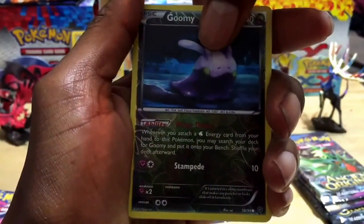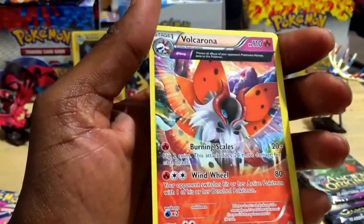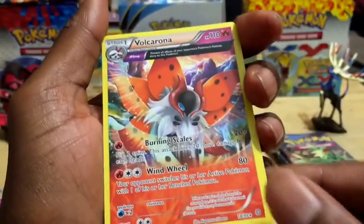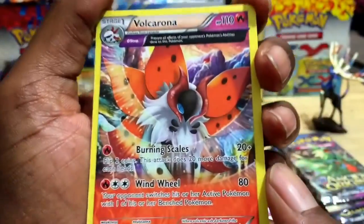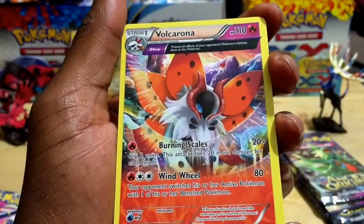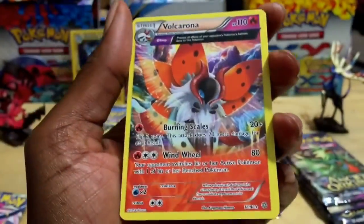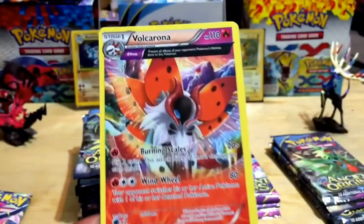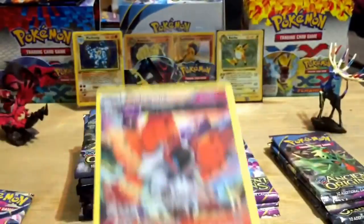And what's after this? Whoa — check that out! It's a Volcarona! That's a cool name. 110 HP, Burning Scales for 20 plus and Wind Wheel for 80 — a sweet rare. I always like when the Pokémon fills up almost the entire card even though it's not a holo foil rare.